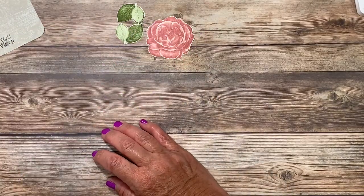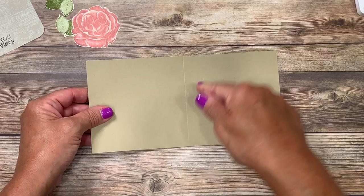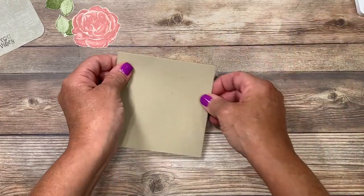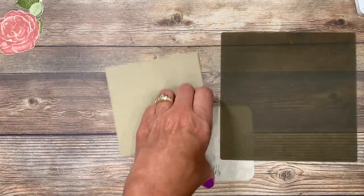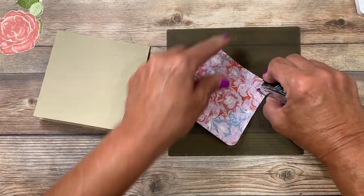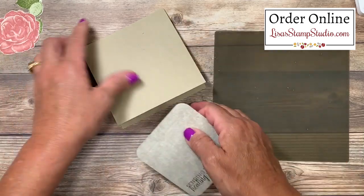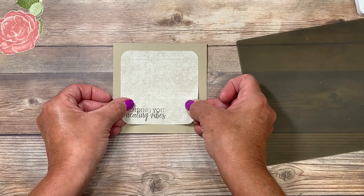Now we're ready to put our card together. I've cut a piece of crumb cake cardstock that measures four and a quarter by eight and a half. I have all the cutting dimensions down in the video description below. I did score it right before you joined me and I'm using the bone folder for a nice crisp edge. The designer series paper is going to get mounted here in the center. To ensure I keep my work surface nice and clean I like to use my silicone craft sheet — adhesive liquid glue and hot glue will not stick to it. This is going to go right in the middle and I'm going to try to leave a border of equal color all the way around.